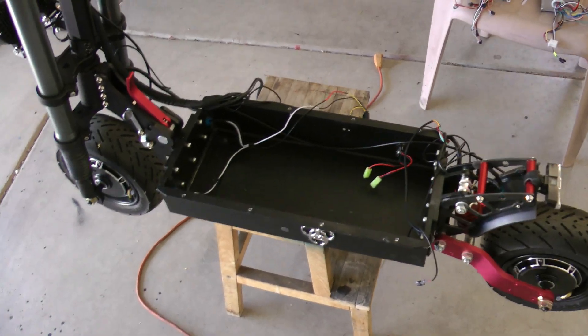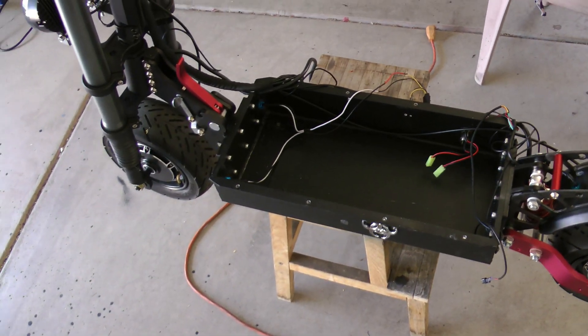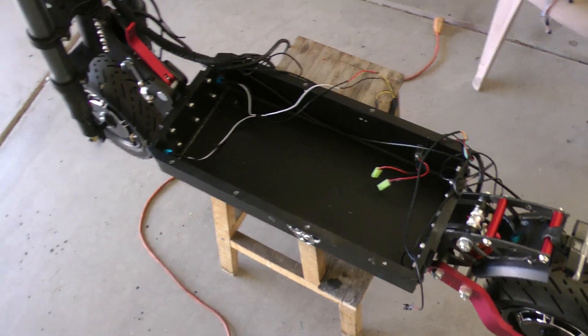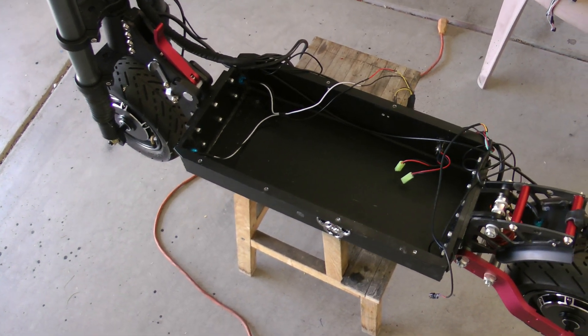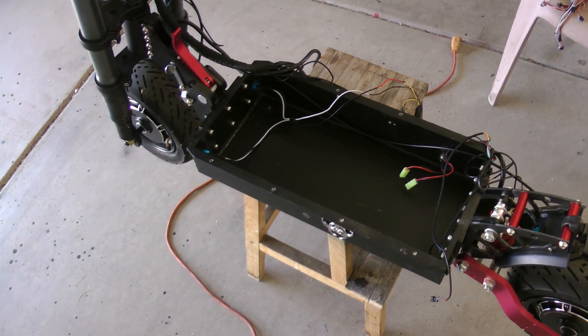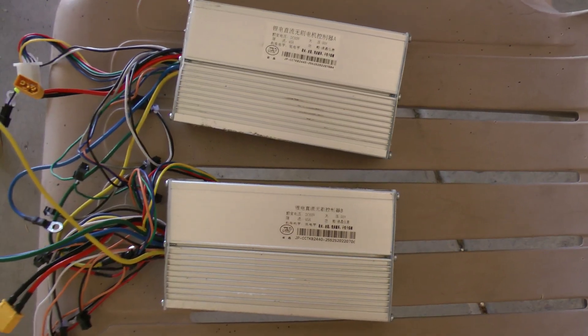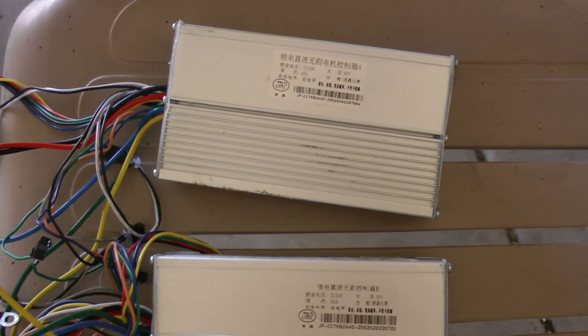First of all, anytime you're doing anything with wiring on the scooter, it's best to disconnect your battery from both connections. I've removed the battery from the chassis entirely, but you don't need to go that far - you should at minimum disconnect the battery from the controllers. There are two plugs from the battery, one going to each controller.